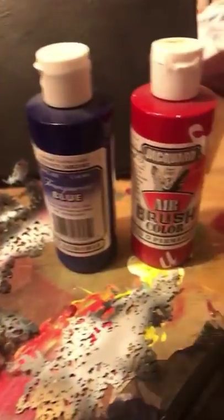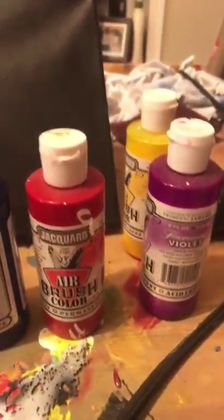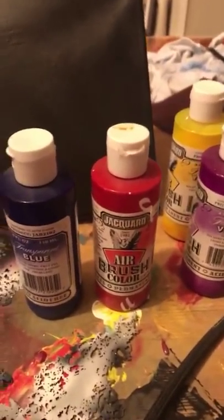First off, let's go over the colors I'm going to be using. We're doing this on canvas — this is an old canvas I painted black just to get it started. We're using the Art Tool FX stencils, they come in these three stencils — they're actually pretty dope. We're working with Jacquard paints: transparent red, transparent blue, fluorescent violet, transparent yellow, and white and black.